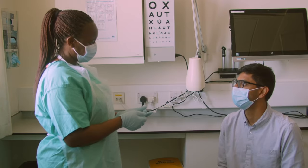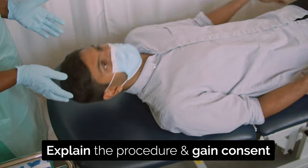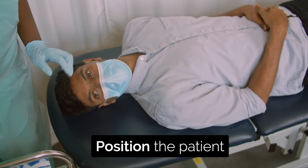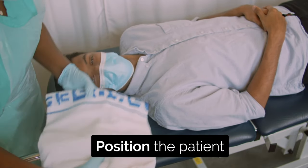Explain what you're going to do and gain consent. Lie the patient down or get them to lean back on a seat. Tilt the head to the side of the affected eye. Place a towel and bowl to soak up fluid.